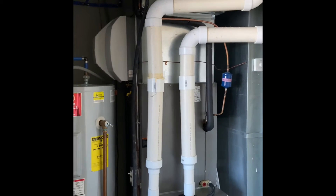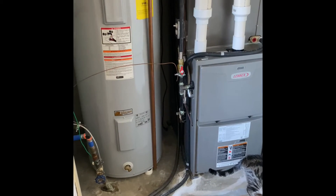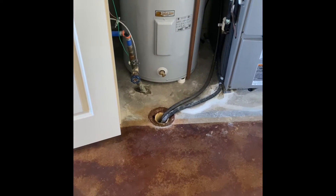Refrigerant lines will get flushed and pressure tested. Gas lines run down into a shut-off valve and then to the side of the furnace — we can reuse all of that and tie into the existing shut-off valve. All the drain lines run down to a floor drain right here.